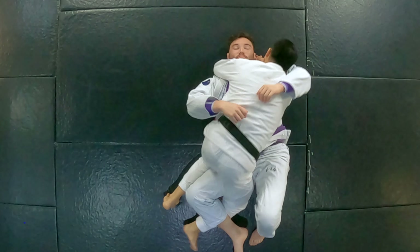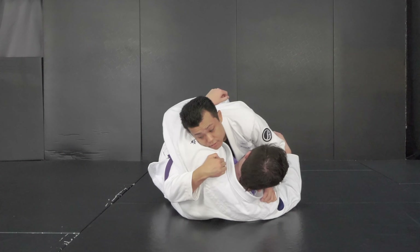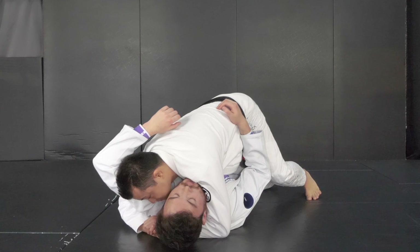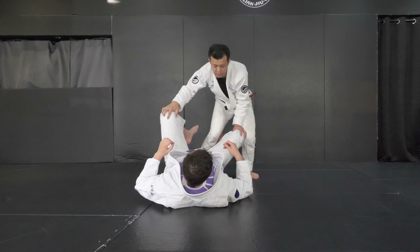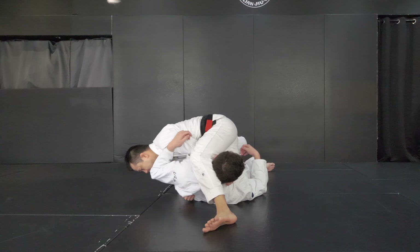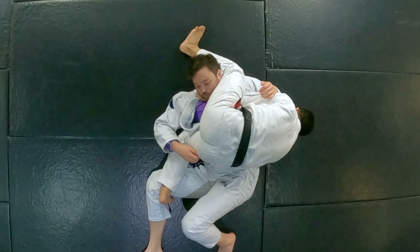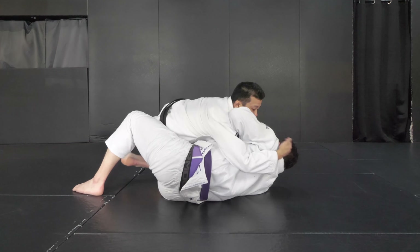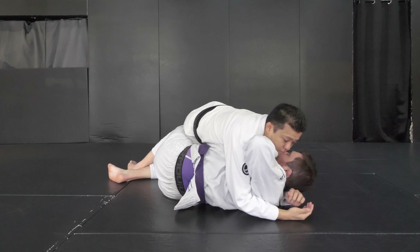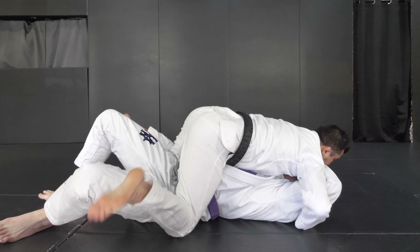This is how I like to do underhook. You've seen that there are slightly different ways to make underhook in every single one of them. If you can use all of them, it's going to be way easier for you to make good control for guard pass. Thank you guys for watching. If you like this video, please hit the like button and leave a comment down below. Don't forget to subscribe to our channel if you haven't already. Thank you guys — I'll catch you in the next one. Bye.